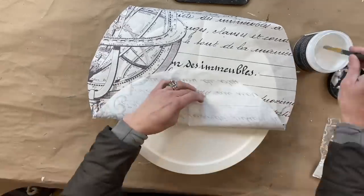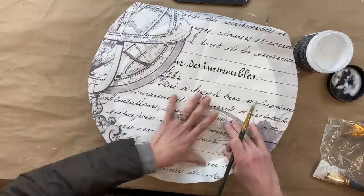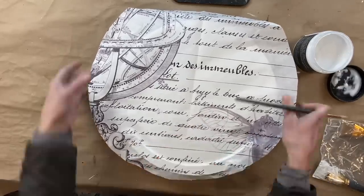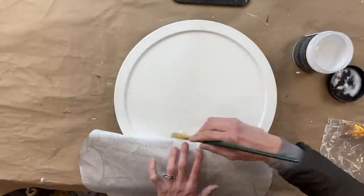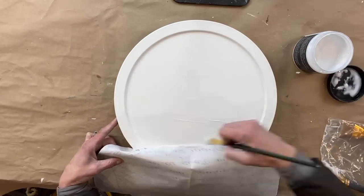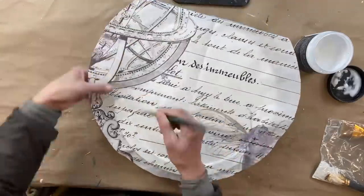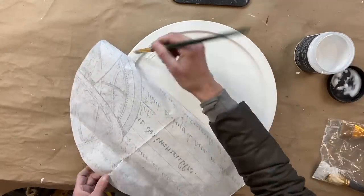The key with decoupage paper is to line up your paper where you want it, then work in sections. A lot of times people lay down all the decoupage medium and then plop on the paper, which creates a ton of wrinkles. By working in sections it really creates the perfect piece. I always use liquid patina with the Roycycled paper — it's just such a perfect medium for it. I start on the bottom, lay down a really nice even layer of liquid patina, smooth it out, and continue working my way up.